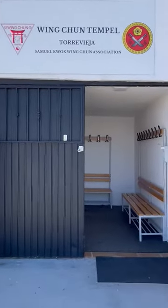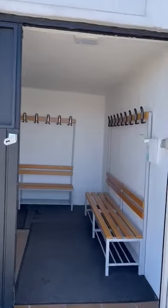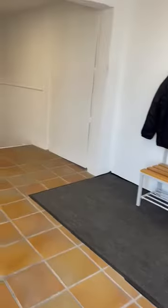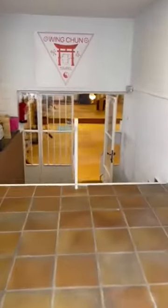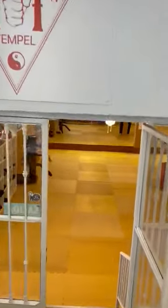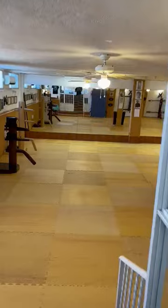Hello together. We start now the new Wing Chun temple — we made some reforms there, and I would like to show you this in the temple. So here we come to the entrance, and we start now here in the corner.